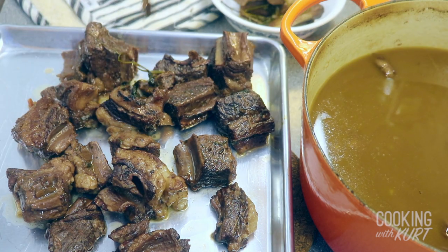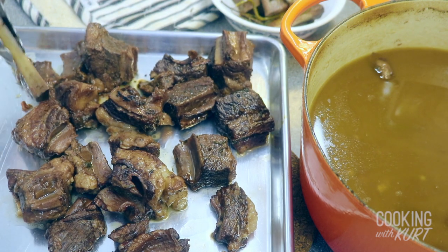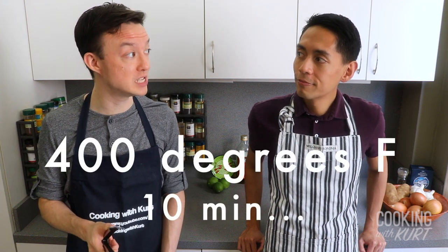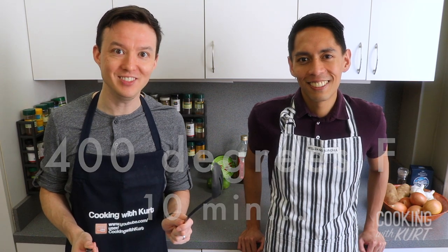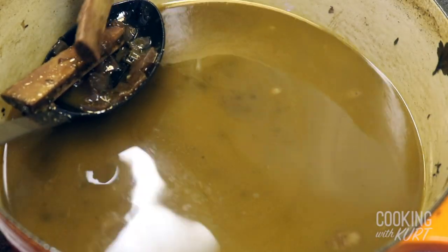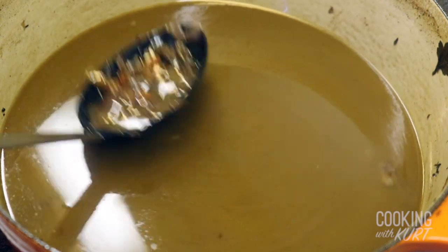Remove the bones as well as the parsley, large thyme sprigs, and bay leaves and discard them. Bake the now boneless short ribs in the oven at 400 degrees Fahrenheit for 10 to 15 minutes. In the meantime, finish straining out any remaining bones, bay leaves, and the sprigs of parsley and thyme from the broth.